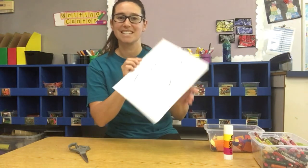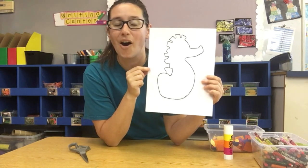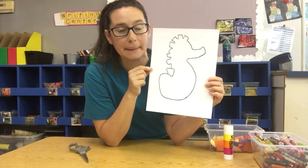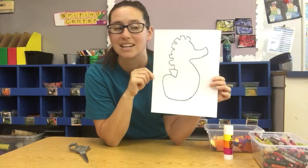Today's art activity is going to be making Mr. Seahorse. This morning we listened to the story Mr. Seahorse by Eric Carle, and it's all about Mr. Seahorse and how he takes care of his little baby eggs until they hatch. If you didn't listen to the story, you can still go back and listen to it before we make our art project.